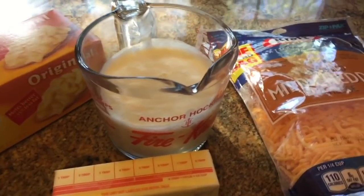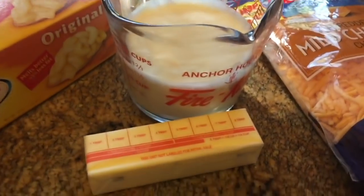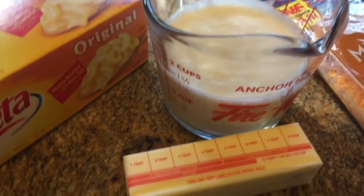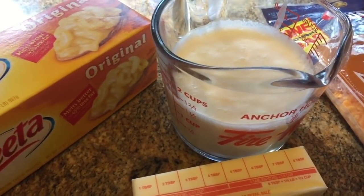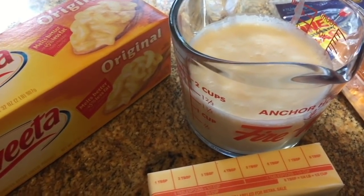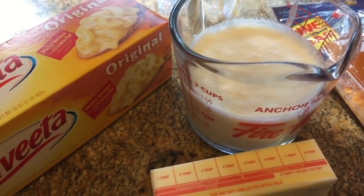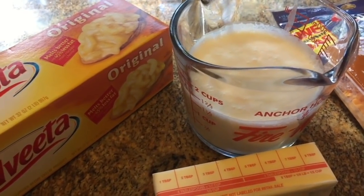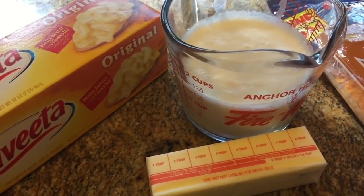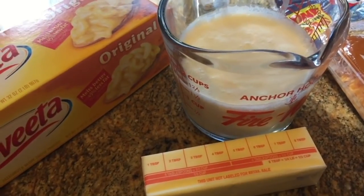This is for our macaroni and cheese, and the ingredients I'm going to be using — I'm using about a cup and a half or so of whipping cream. You could also use Carnation milk, Pet milk, or whole milk. I'm using whipping cream today, and I may add some whole milk depending on the consistency once I blend everything together. I'll decide at that point.